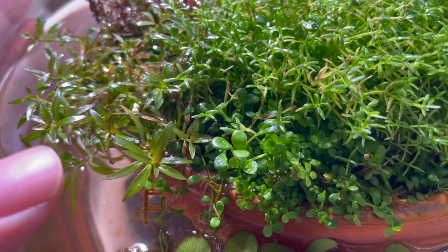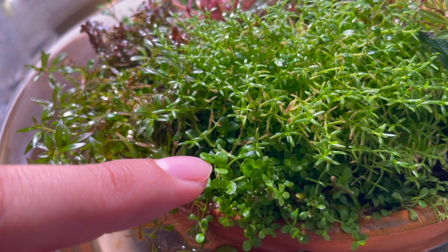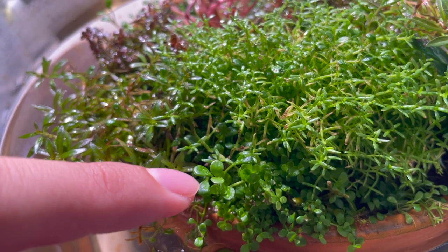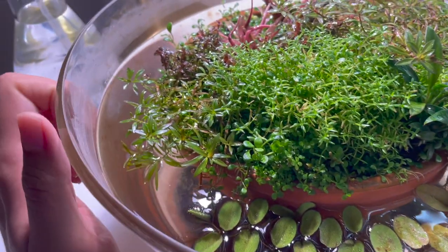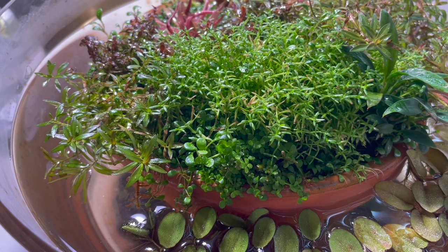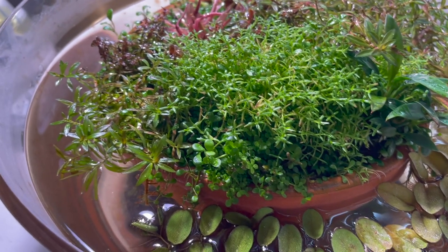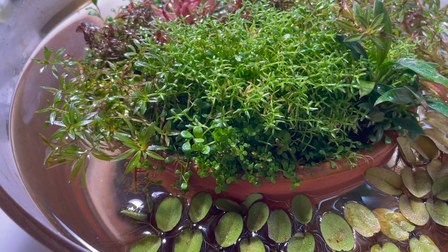You can see there are some big glosso leaves — I think that's immersed glosso. I don't know why this glosso is so big, but I kind of get a feeling now why the dry start method works so well, because these carpeting plants just go nuts in this kind of immersed style setup.